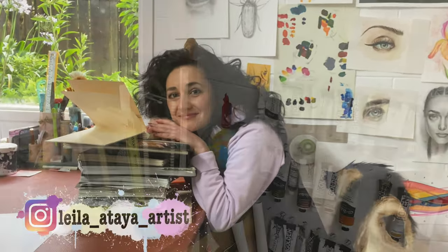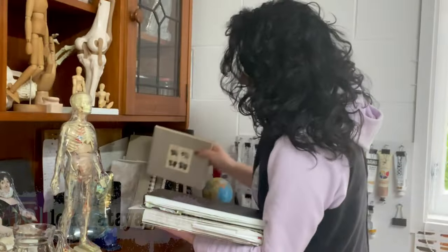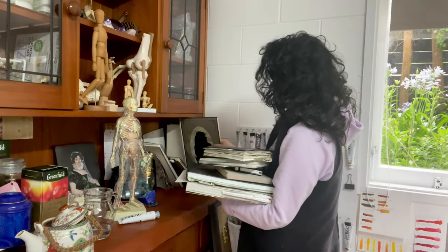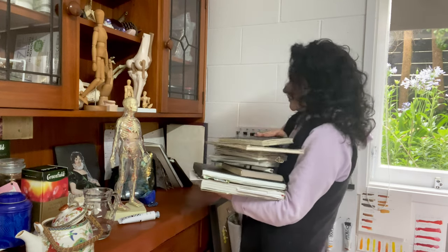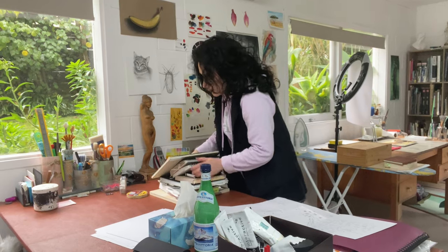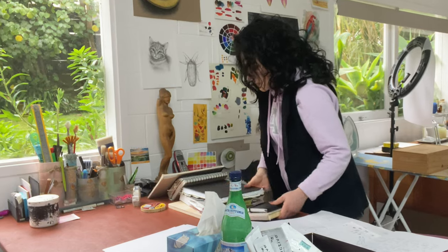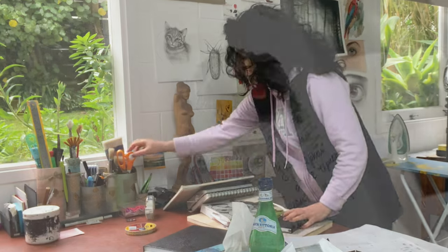Hello, my lovely art lovers! Ever since I made that video where we put together a sketchbook, I've been getting questions about sketch pads, art diaries, drawing books, and so on. Today I want to address these questions. At the end of the day, why does it matter what you use, and what do sketchbooks have to do with artist diaries?